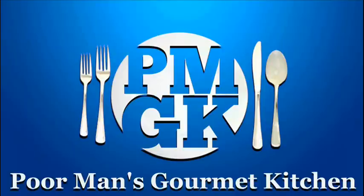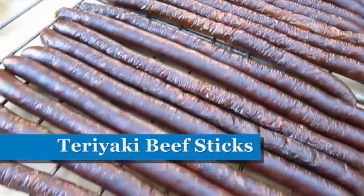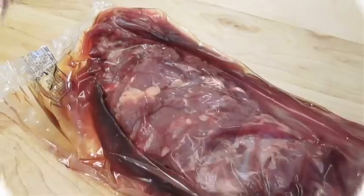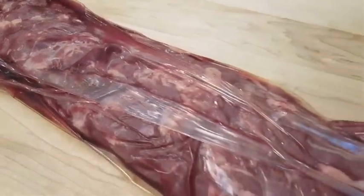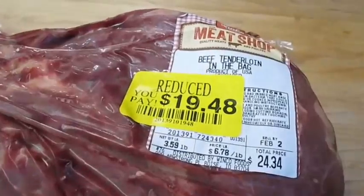Welcome to the Poor Man's Gourmet Kitchen, where we share gourmet recipes at a low budget. Here I've got just over a 3.5 pound beef tenderloin and I picked this up for just under 20 bucks.